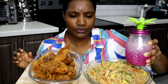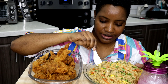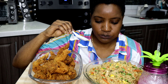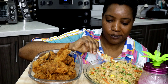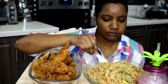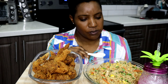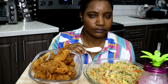Everything is completely done! I have here some Jamaican Ting — this is one of my favorite Jamaican drinks. I also like some cola champagne. I'll just sip a little bit. Oh, that's good! Okay, let's get into this fried rice.